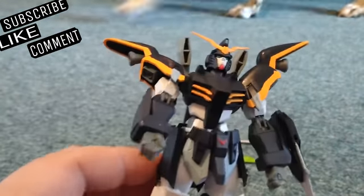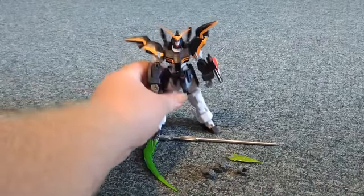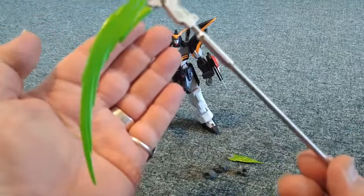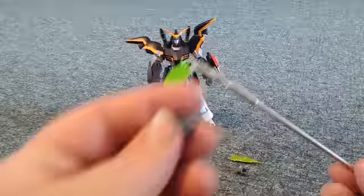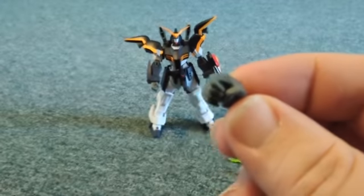Here is the scythe. And here are open hands — this is what you'd need to hold it with. I haven't tried to switch the hands out yet. There's also this little piece and I'm not quite sure what it is or where it goes. It doesn't really show where it's supposed to go.